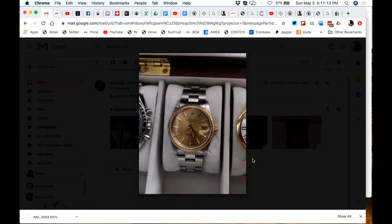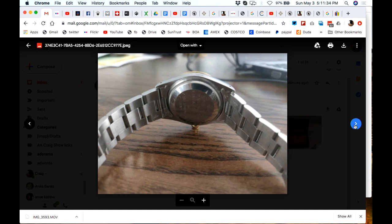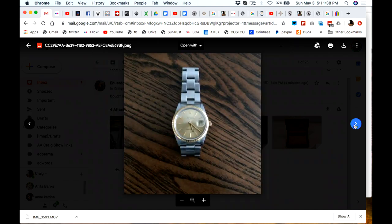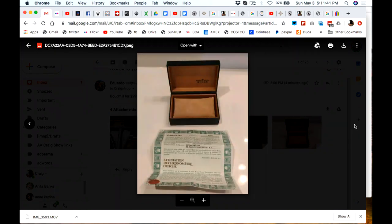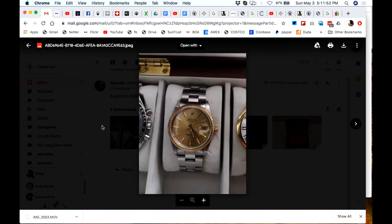That's interesting — it's a steel and gold with an oyster bracelet. I'm guessing an Oyster Perpetual Date would have an oyster bracelet — they probably wouldn't put a jubilee on that. It's got some engraving on it. I wonder what size that watch is — is that 34mm? That could be an all-arounder. I hope Eduardo got a good buy on it because it's a buyer's market right now.